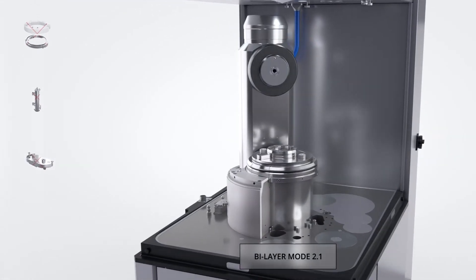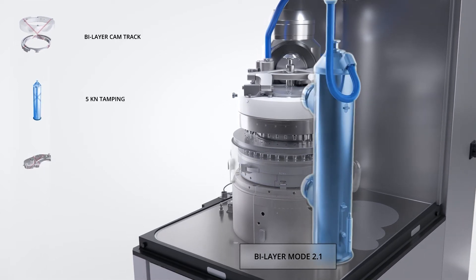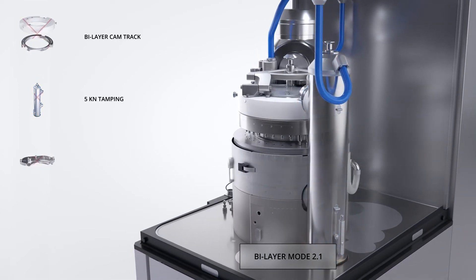Bilayer mode 2.1 is ideal for special applications where both layers have marginal flow properties and pre-compression on the final tablet is not required.